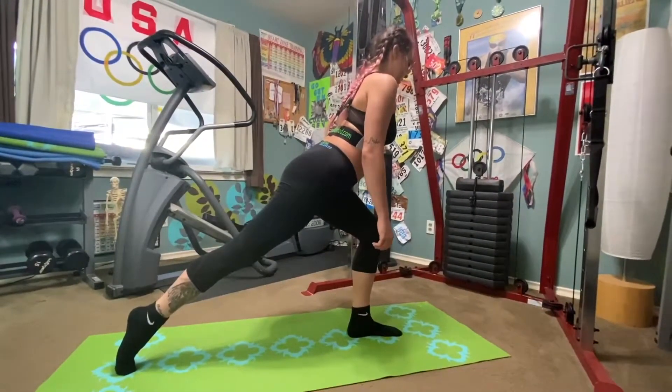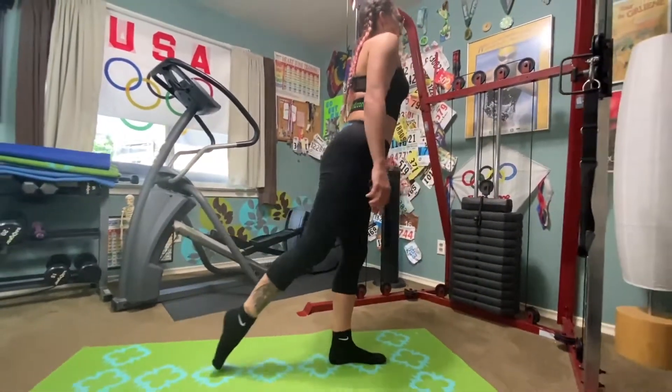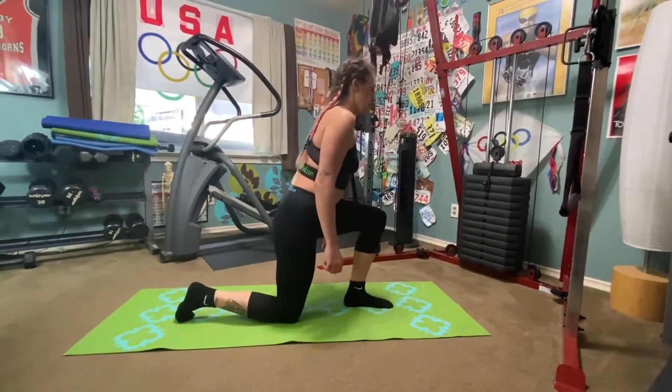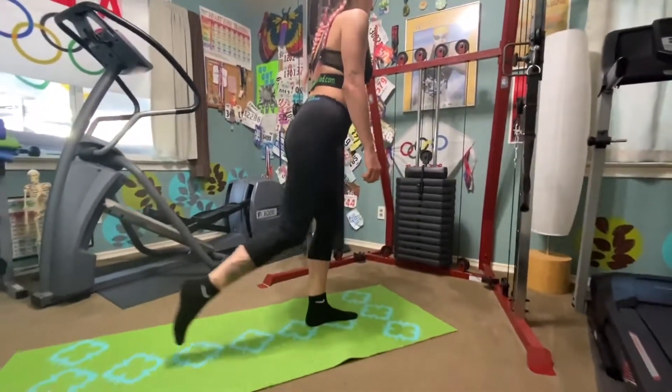As in the lunge, shift your weight back into the center of your feet, making sure that all four corners of your feet are engaged — the big toe, the little toe, and the back of the heel. Keep your body weight centered over your feet.